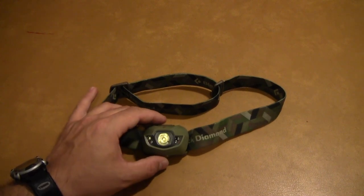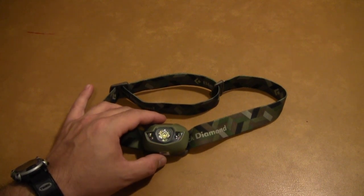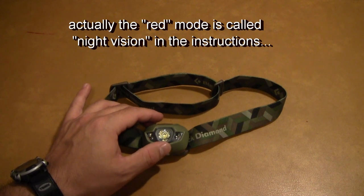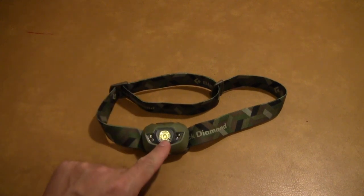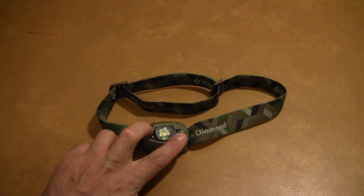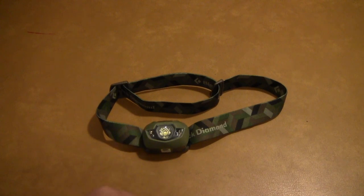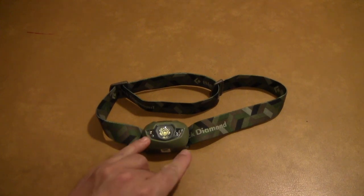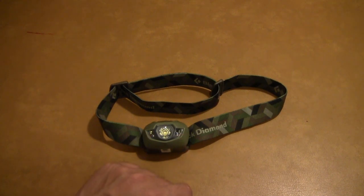This actually does have two lighting modes: what the instructions call the white mode and the red mode. The white mode actually has two modes within it — it has the single spotlight that comes on, and then on the side it has two white LEDs that come on. The spot is the brighter of the two; the side ones are not as bright. In the red mode it has two red LEDs on the side that come on, with basically just one brightness level.